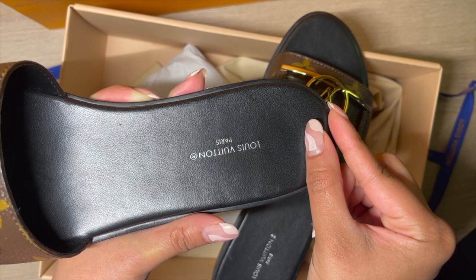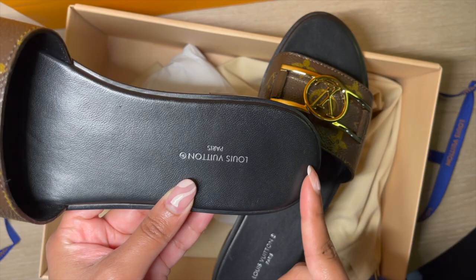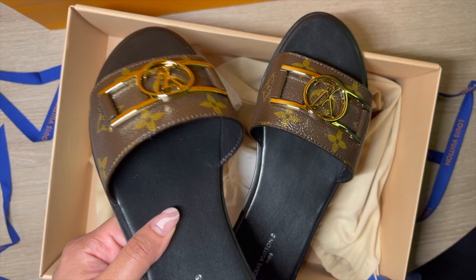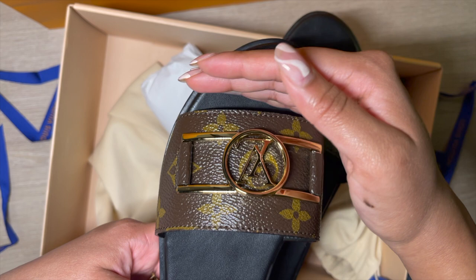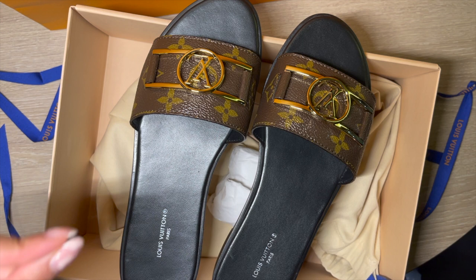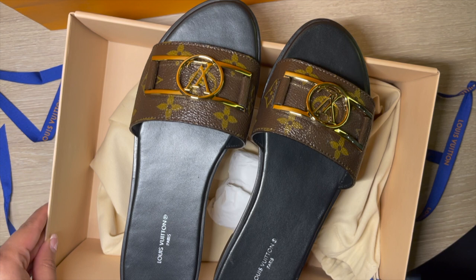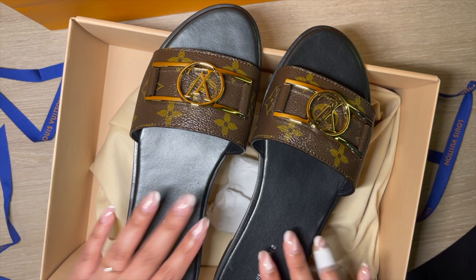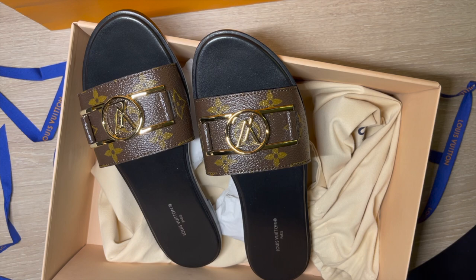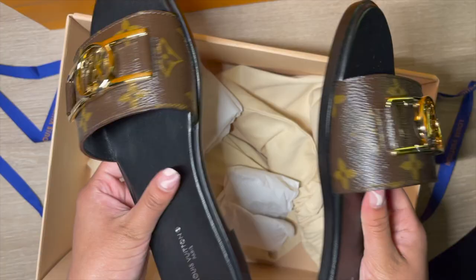Honestly, the 37.5 fits perfectly — my feet sit right where they should. There's very little space at the back, which I'm not totally used to since I like a bit more room in sandals. When you're walking, your toes can shift and your heel can stick out if there isn't enough space at the back. Those are pretty minute details for me, but could be a big concern for someone spending over a thousand Canadian dollars on a sandal.